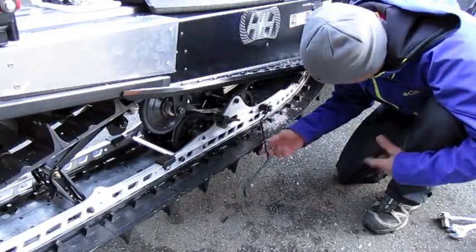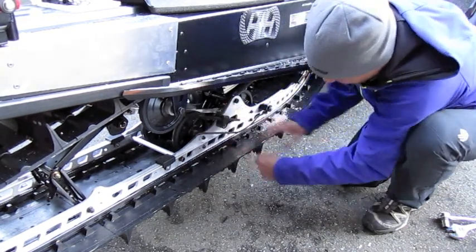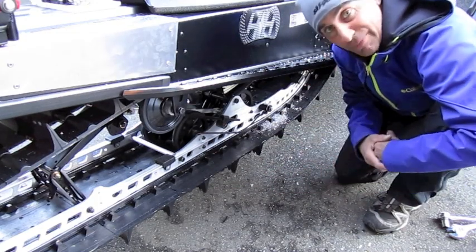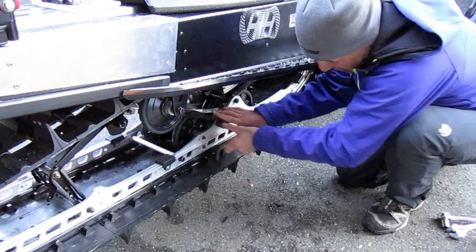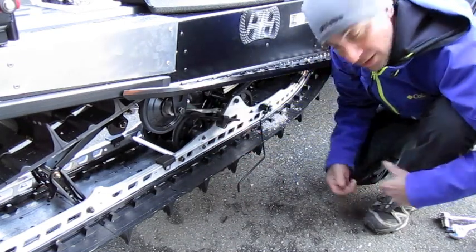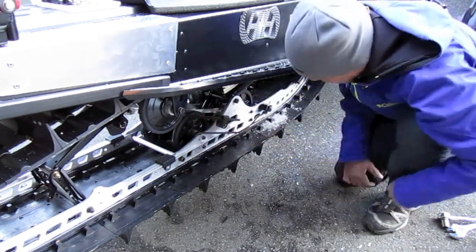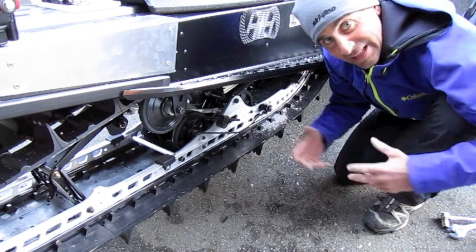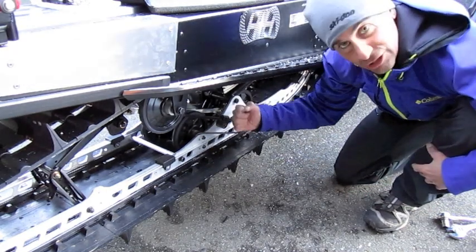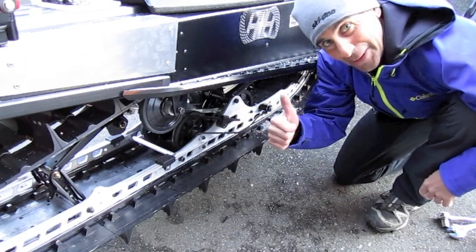There you go — install is complete. This is the scratcher in the up position, just hooks on the skid right here. On those cold mornings when there's not enough powder to kick up into your tunnel, you just pull these out and you can see they drag down and kick the snow up into your tunnel. When you get up into the Alpine into the fresh snow, back up and away you go. That's the Over The Top ice scratcher install on this 2011 E-Tech 800 Summit. Get out there and rip it up.